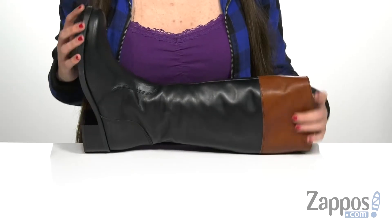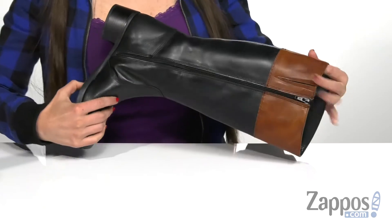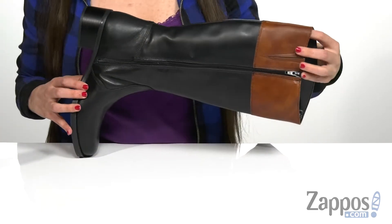This tall riding boot is made with a really smooth two-tone leather upper with the classic rounded toe here in the front. It does have a zipper on the opposite side that is functional, which will help with the on and off.